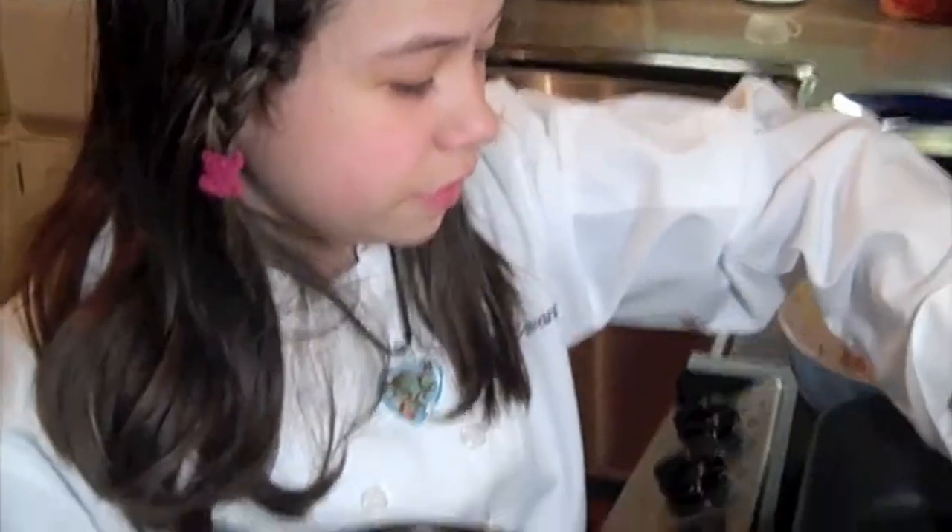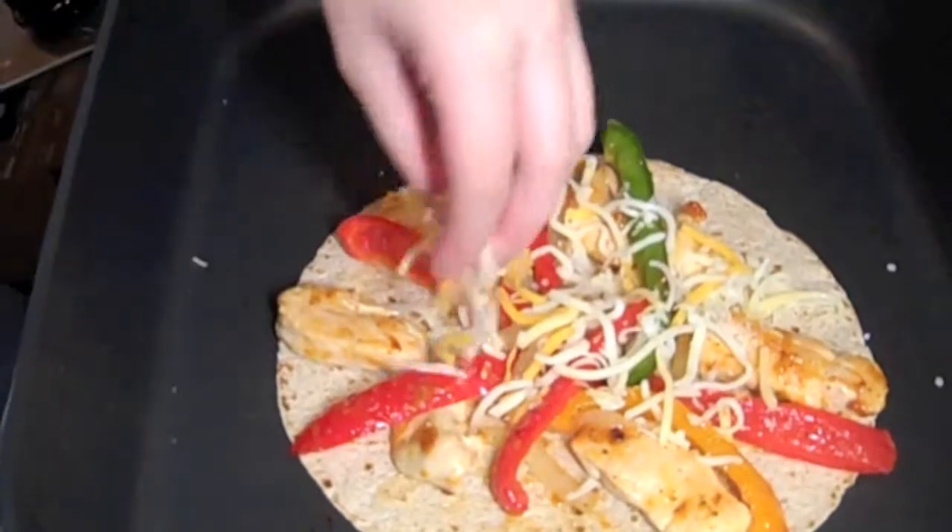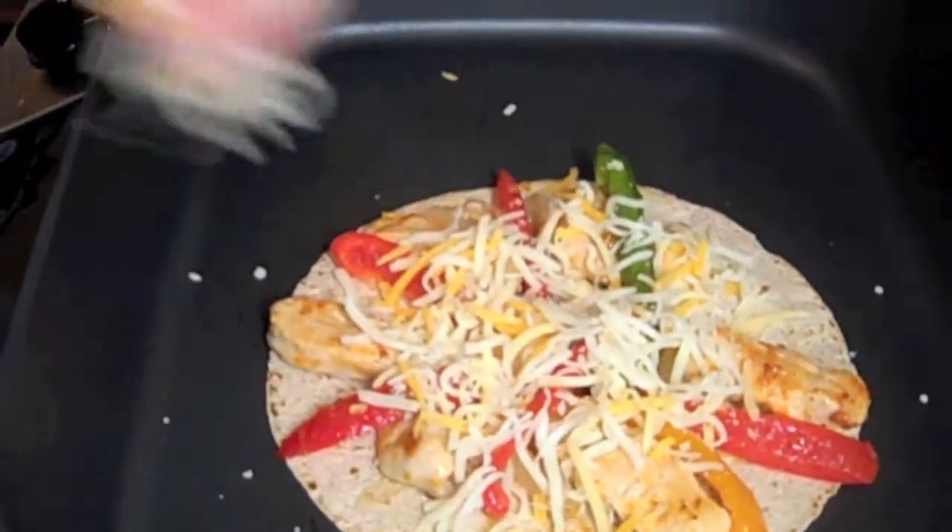Once you have everything spread out evenly, I'm going to put a lot of cheese on there because I love cheese — I just have some reduced fat cheese. But one thing you definitely want to remember: do not get nonfat cheese because that can get very hard and it just won't melt the same. Reduced fat is fine, but avoid nonfat.